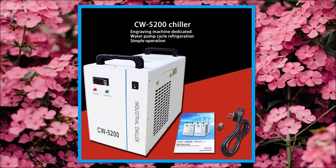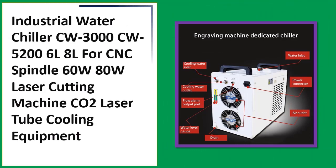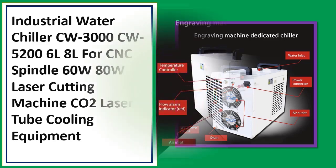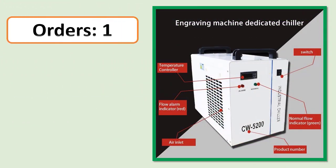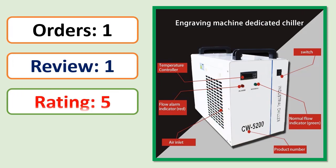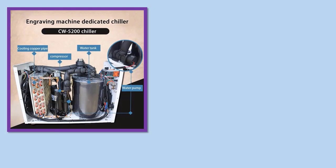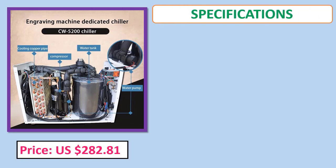Number 3: Industrial water chiller CW 3000 / CW 5206 for CNC spindle, 60W and 80W laser cutting machine, CO2 laser tube cooling equipment. Orders, review rating, and price specifications included.